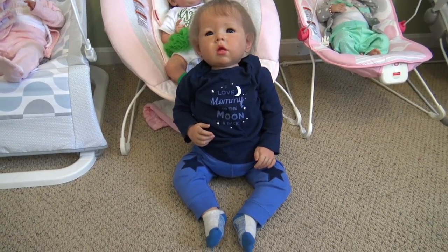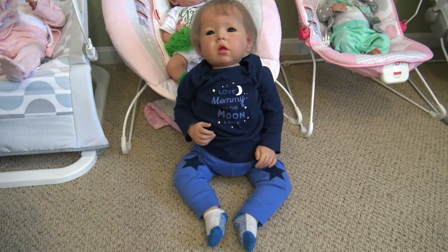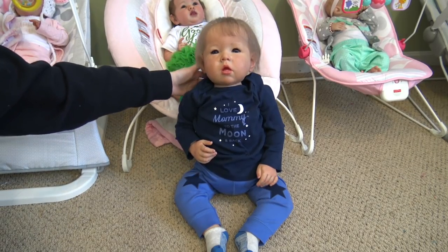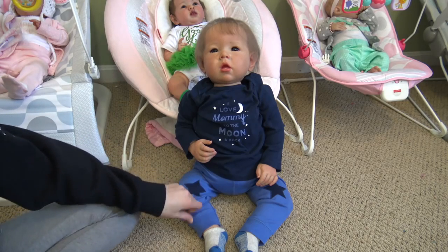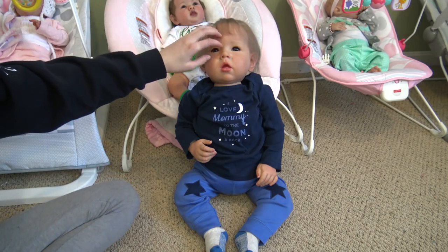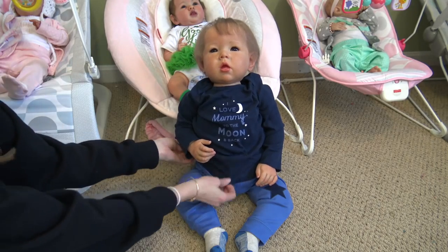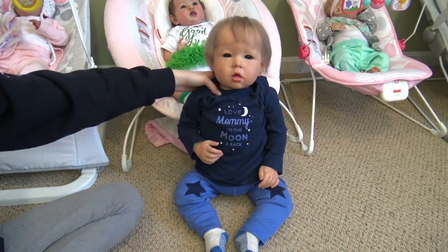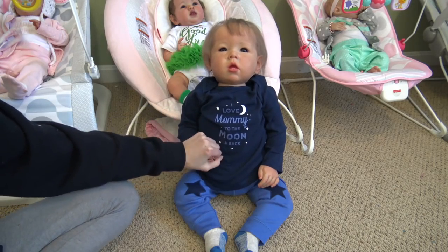Hey guys, welcome back to my channel. Right now you are looking at a brand new reborn who I've never showed you guys before. This is the Liam Toddler by Bonnie Brown and I actually just finished making him on Thursday. I made him as a custom and I don't usually do my box packings anymore, but I really wanted to show you guys this baby because this is the first ever toddler that I've ever made. I rooted him, I painted him, so I made this whole baby. His mommy wanted a box packing and I just wanted to show you guys some details of him before we pack him up because I think he's very beautiful and adorable.